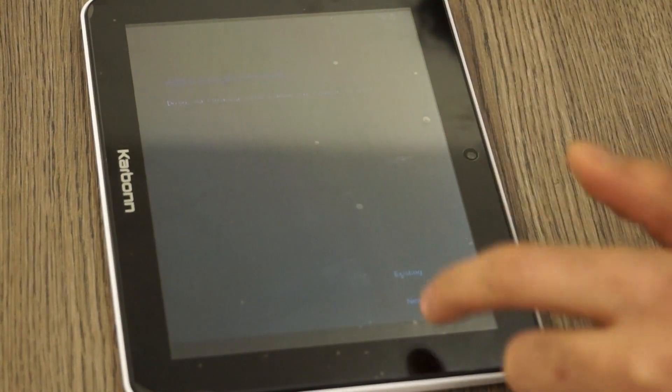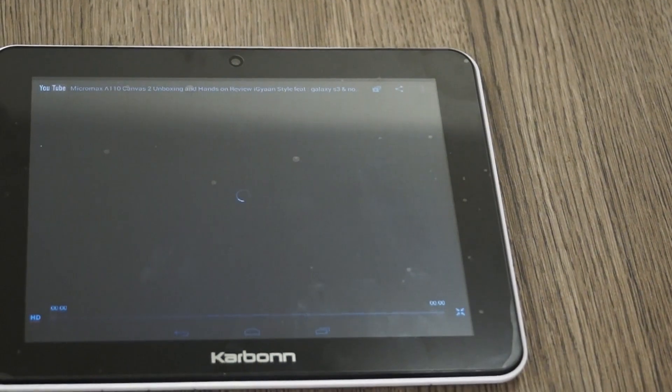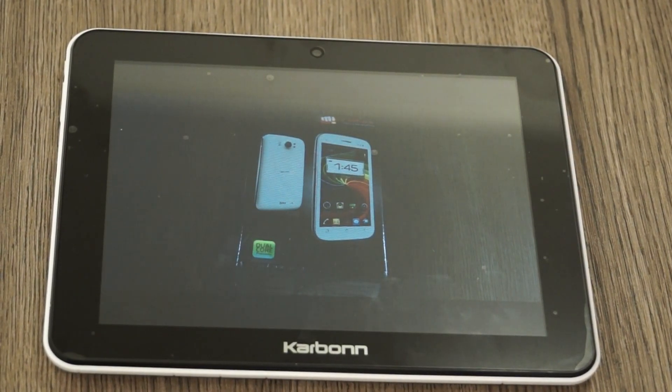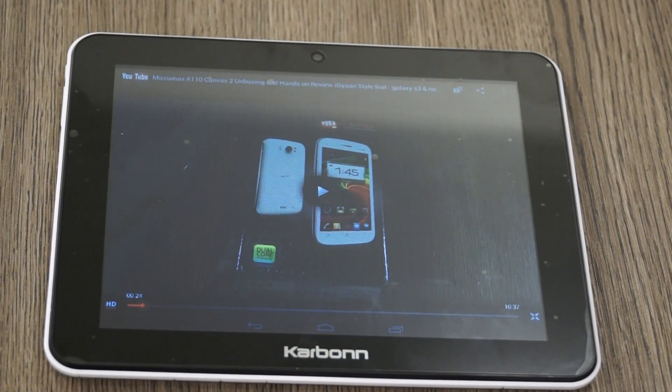Let's load up YouTube to see if video streaming is any good. I'm tapping the search button but it keeps clicking on the account button instead — so not happy with touch accuracy. Loading a video in full screen with HD enabled, the speakerphone is really, really loud — so loud it sounds distorted. Playback was very jittery and couldn't even buffer the first 10 seconds, and it's not the internet to blame.